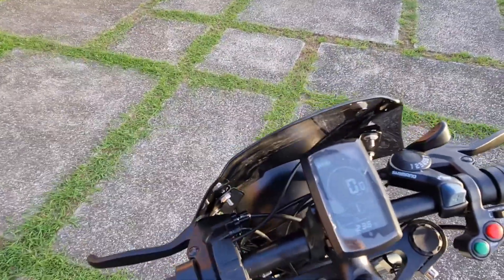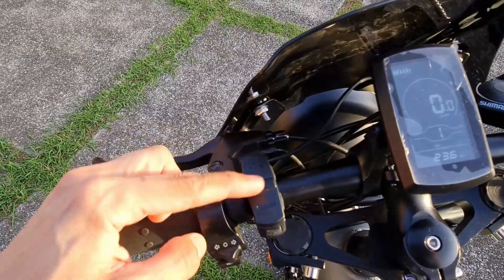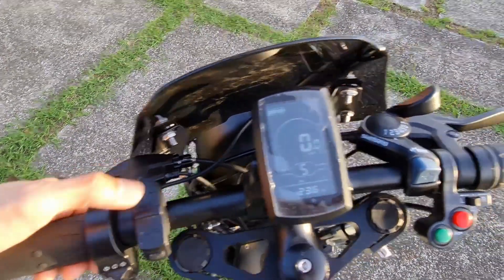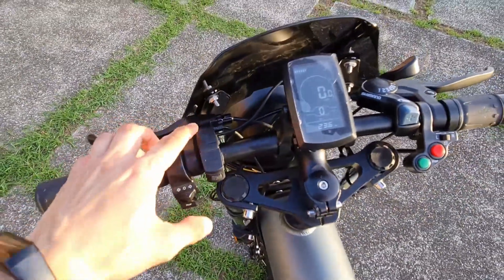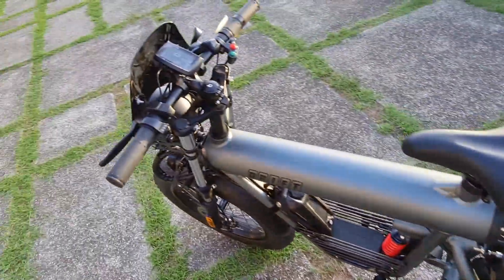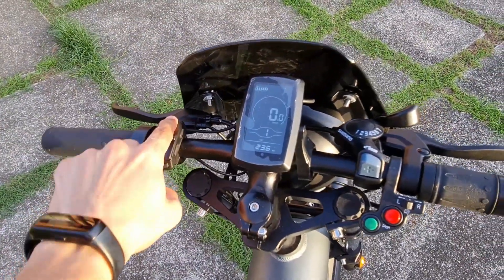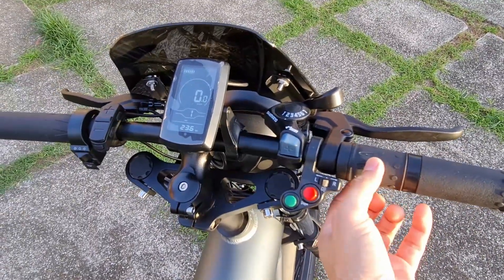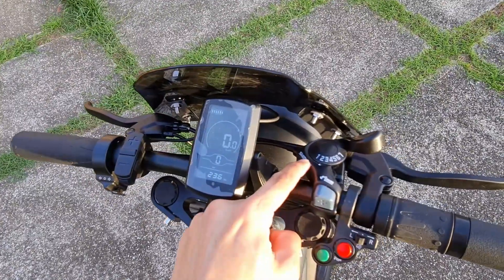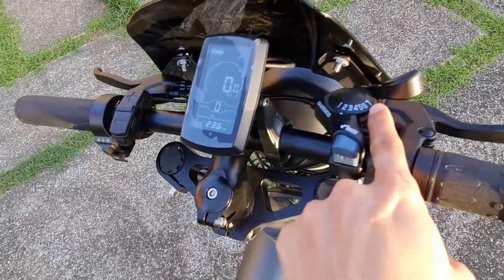Hold the power button down for three seconds or so to turn on the LCD — there's your speed. You'll see the number one, and you can increase or decrease it. That's your pedal assist level — it goes from one to five. The higher the number, the more assist and push from the electric motor at the rear. When you're tired of pedaling, as long as there's a number indicated, you can twist the throttle and it'll move like a motorcycle. For the gears, the lower the number the easier the gear, and as you go up to number seven, it gets harder with more speed.